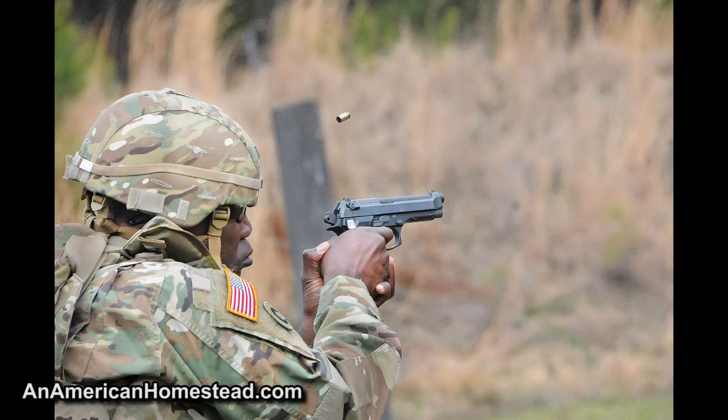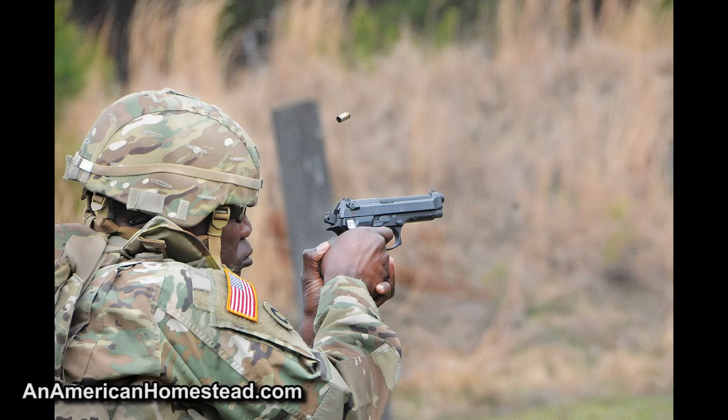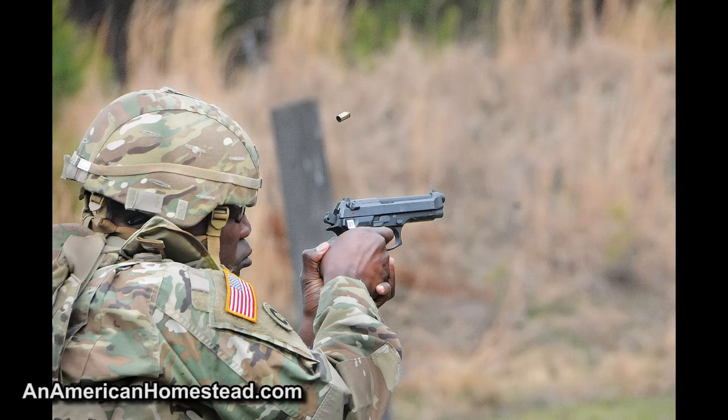Hey guys, welcome to the homestead. Today I was on social media scrolling through my Facebook feed and I saw this picture of a major general — I think it's Darrell Williams — at his yearly qualification range qualifying with a number of soldiers for his pistol training. By looking at the photo, if you're an experienced shooter, you can probably see a number of things that right away are wrong.